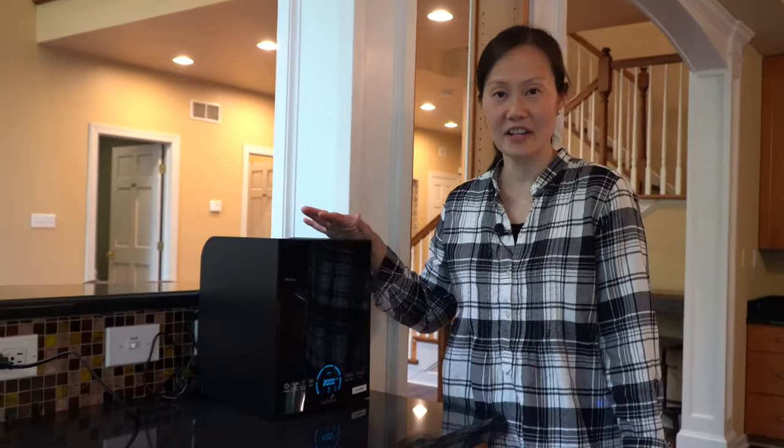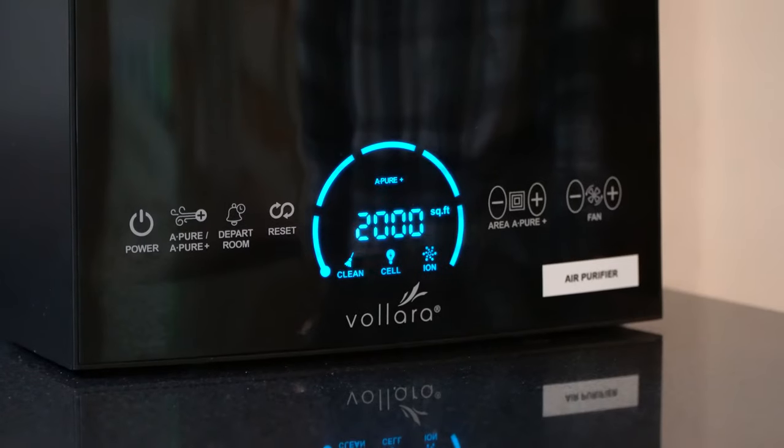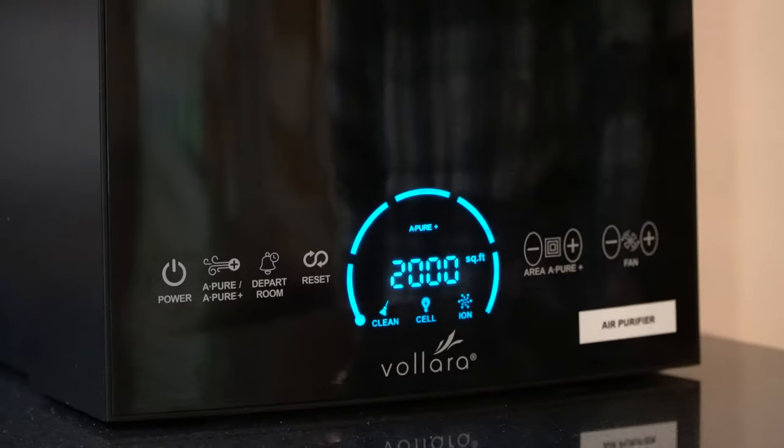This is the air purifier unit that you will find in our home. It should be on and set at 2,000 square feet for you when you get here, with the fan on high. There's nothing that you need to do — just wanted to let you know that this is here for your stay.